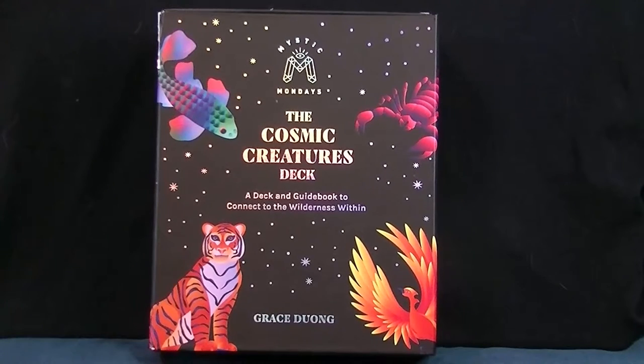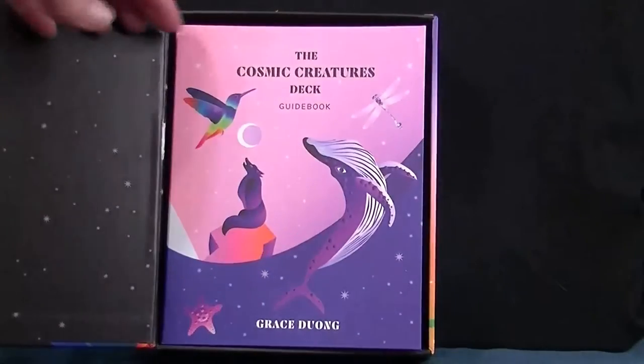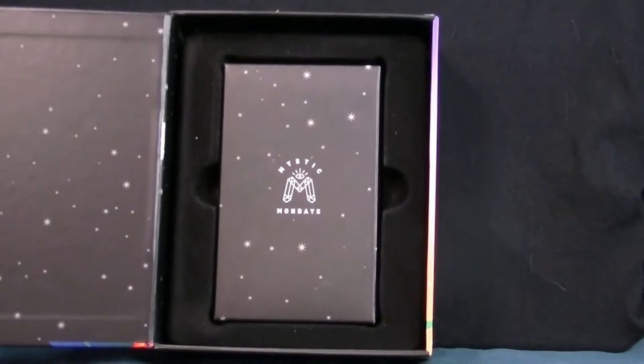Hello, I'm Char. Welcome back to my channel and we're gonna have a really quick look at the Cosmic Creatures deck. How cute is this? The whole kit and caboodle is just amazing. Gorgeous book that comes in there, but let's open up that box and have a look at the cards.